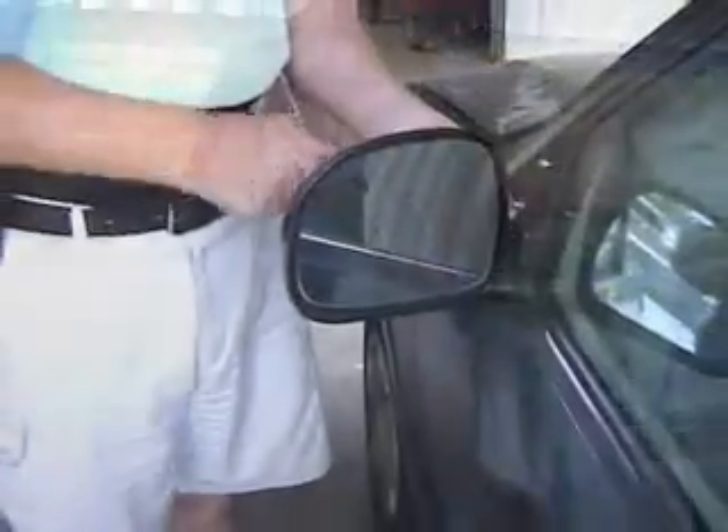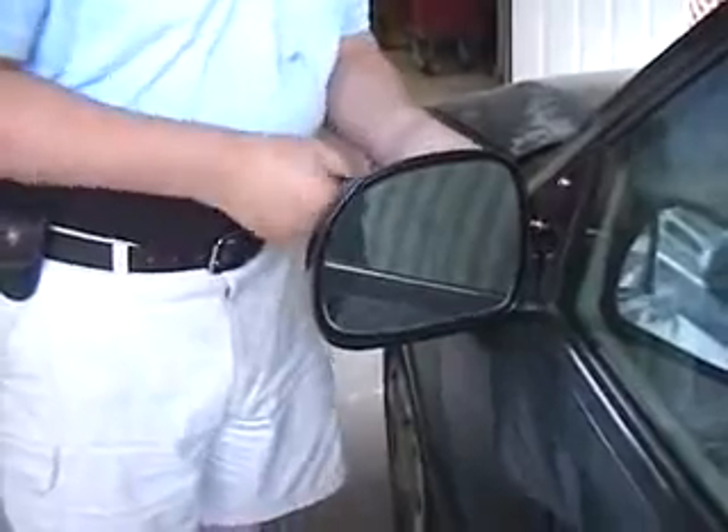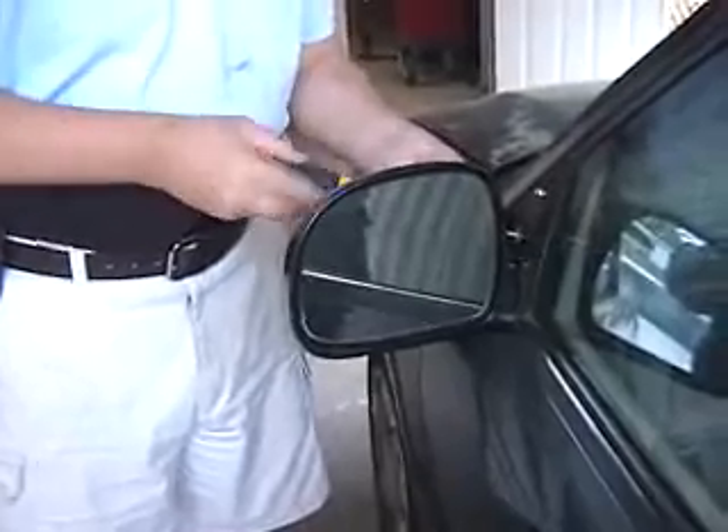Feels right. Stopped. I'm afraid the length of the screw is too long. I'll get a couple of washers there.